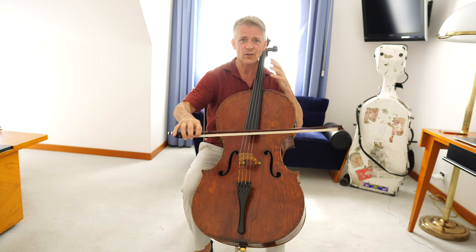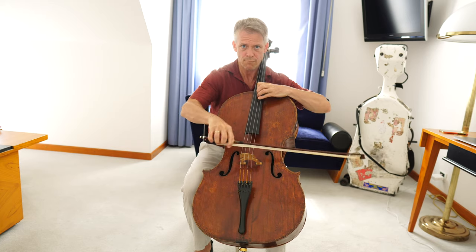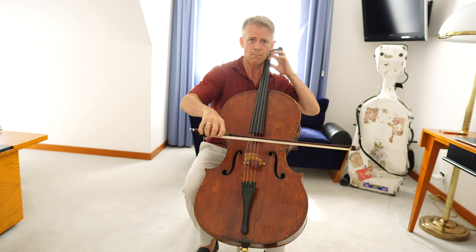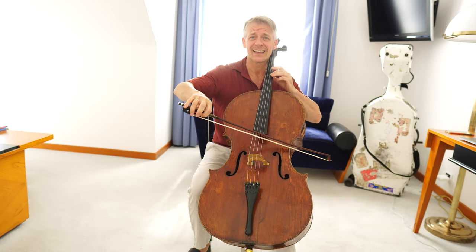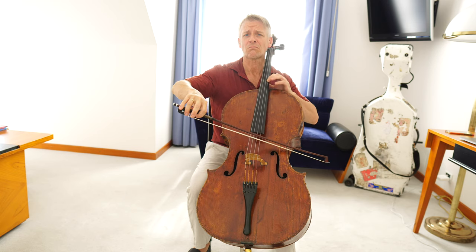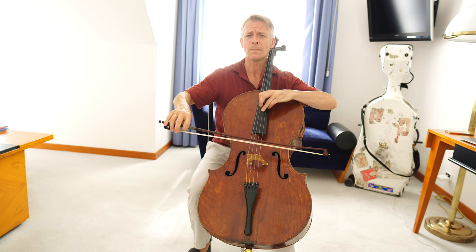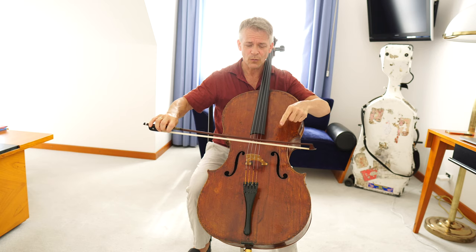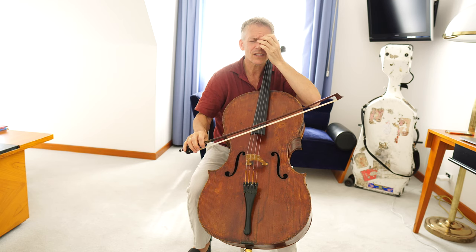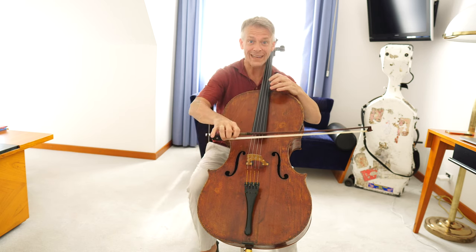And for this ascending passage, try to have a good sonority on the D string. It's less than hope — it's just a distant memory. And you see with what bow speed I'm playing this — hardly anything — because there's hardly any life left. It's just really the idea of something beautiful that he experienced once when he was young. We need a bit of time here.